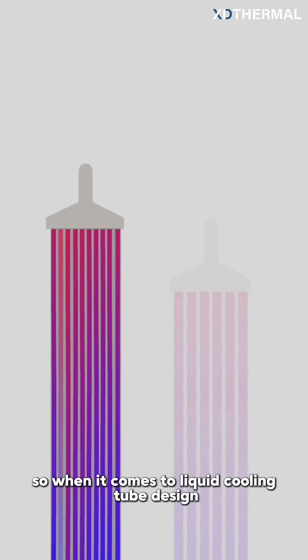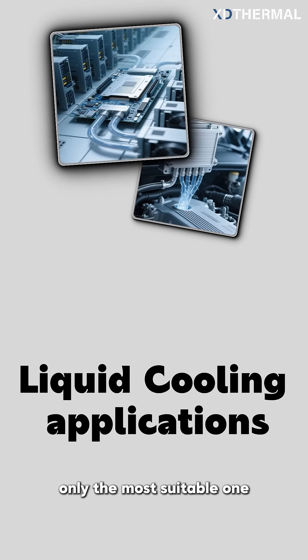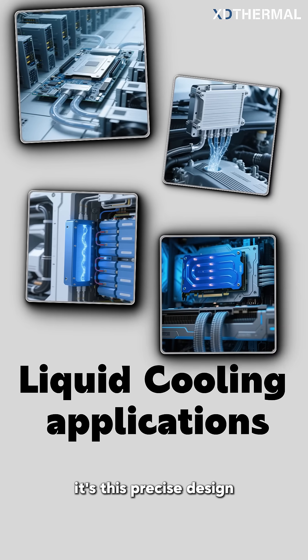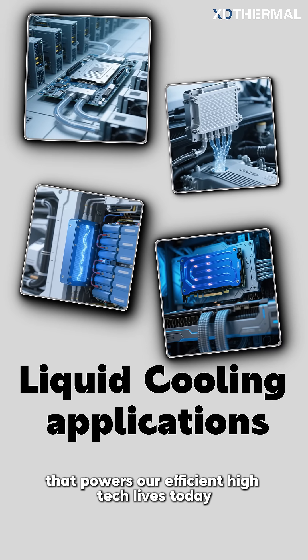So when it comes to liquid cooling tube design, there's no single best option, only the most suitable one. It's this precise design, tailored to specific needs, that powers our efficient, high-tech lives today.